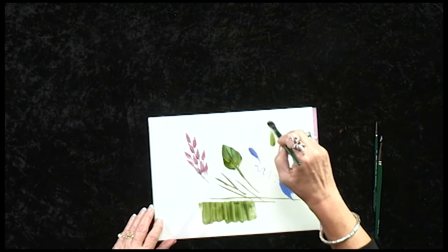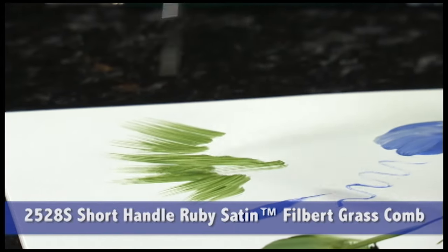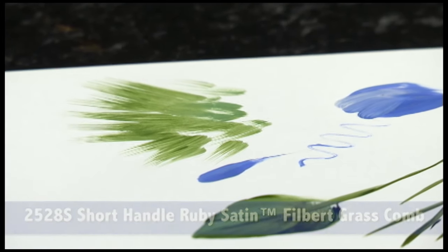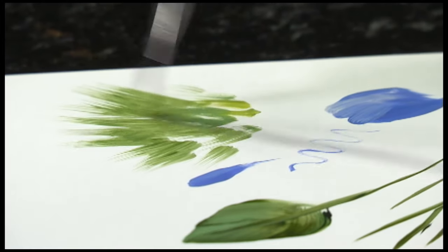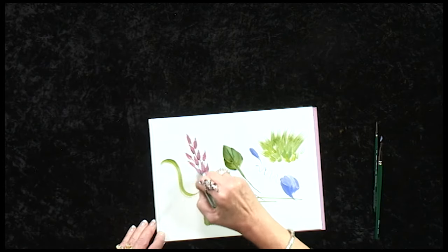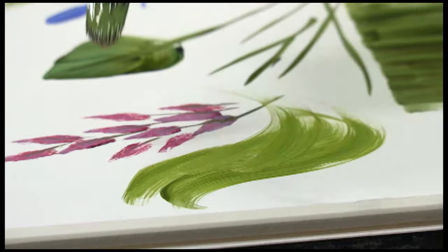The unique filbert shape of this grass comb doesn't leave hard edges when you're painting. Simply by flipping up, it makes wonderful grasses, animal fur, feathers. It also paints very nice hair, simply by combing the hair in the direction as you would comb your own hair.